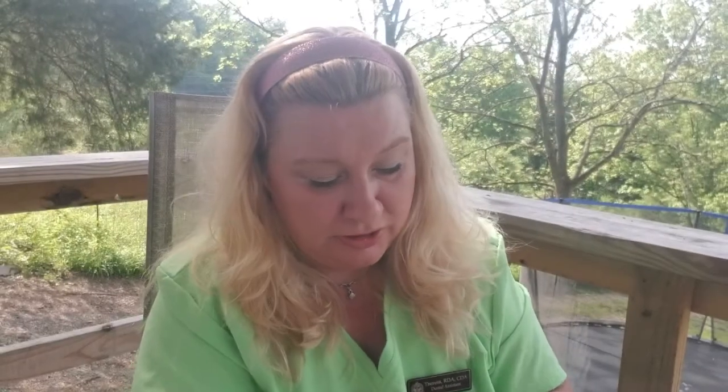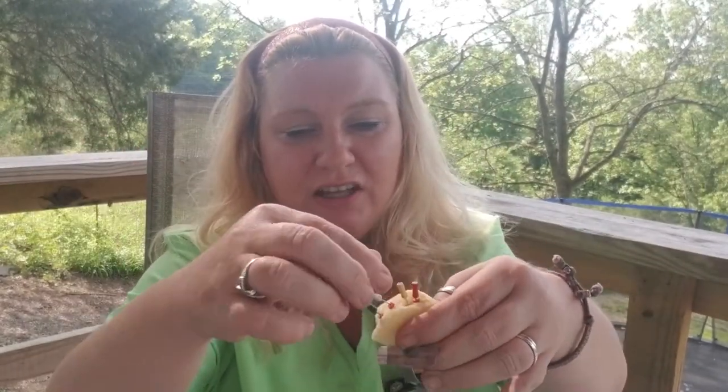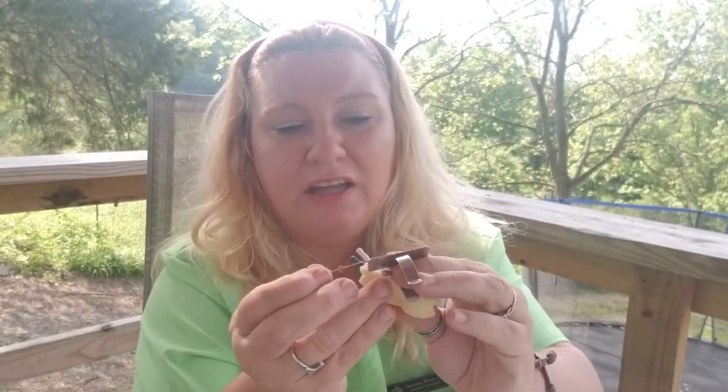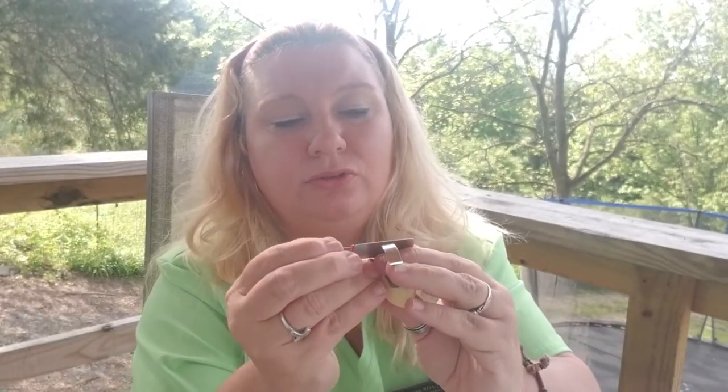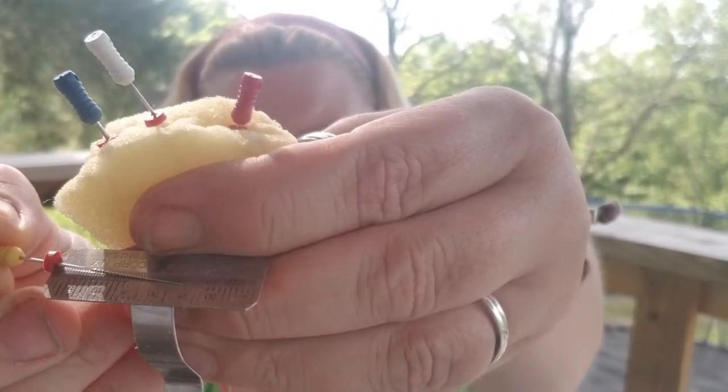When you are measuring files, make sure that you have the endo ruler. You have them in order from 8 to 70 if you need it. You pull it out, and if they say measure it to 25, you take that rubber stopper and you move it until it's there. That is how you measure endo files. The endo ruler could be on different things and these could be put in different things, but this is basically how you do it, and they all get sterilized.